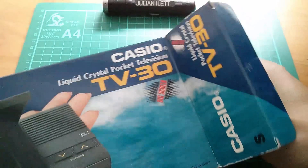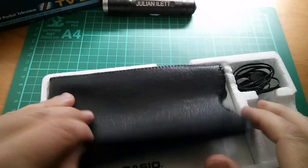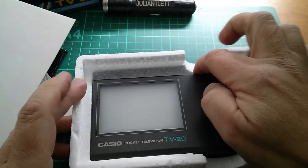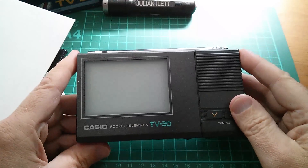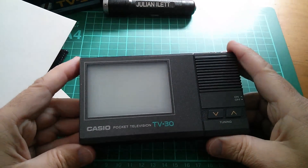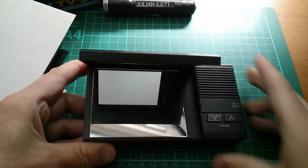I'm fairly certain this still works. Let's have a look at what we've got: the pouch, instruction manual, and the TV. So I'm going to power it up, but there is a bit of a problem, and that is that analog TV transmissions are no longer being sent out, so we're not actually going to receive anything — but let's put some batteries in it.